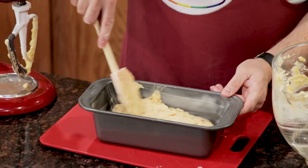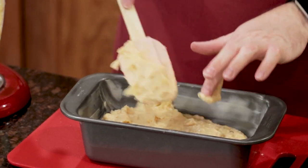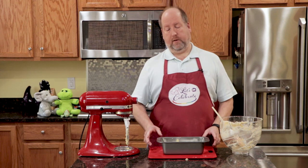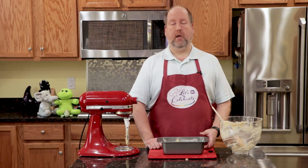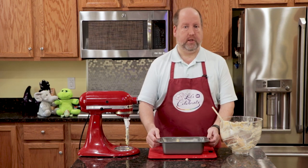We'll just smooth it out a bit with clean hands. Now we are ready for the oven. This is going to go into an oven that's been preheated to 350 degrees. It's going to be in there for 50 to 55 minutes — it all depends on your oven. When I've made these before in my oven, I know it only takes about 50 minutes. How do I know? I can smell it. When you start to smell the banana bread, it's getting close. But plan on 50 to 55 minutes.